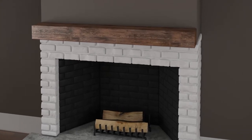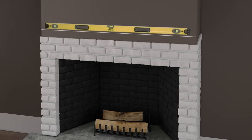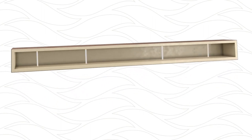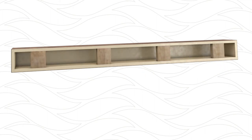Once you know the placement of the mantle above the firebox, use a level to draw a guideline the width of the mantle. Measure several points along the inside width of the beam mantle. Cut wood mounting blocks from a 2x4 or 2x6 that will fit the measurements of the inside width of the beam mantle. It is also appropriate to use a 2x4 or 2x6 the full width of the beam mantle.